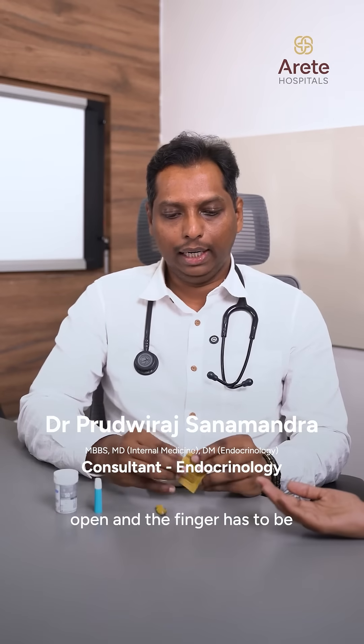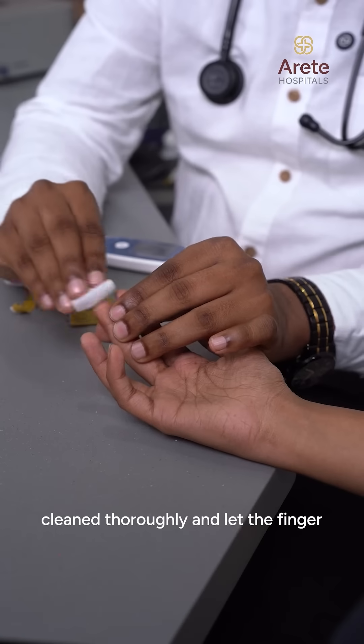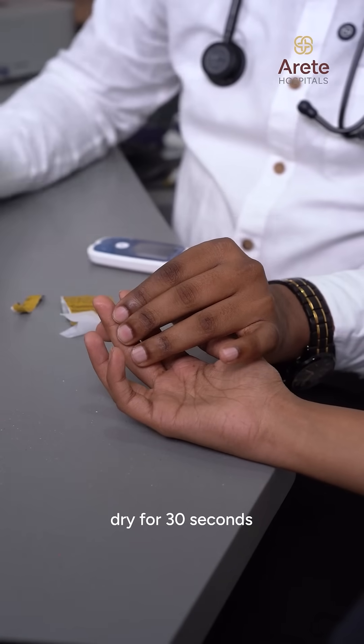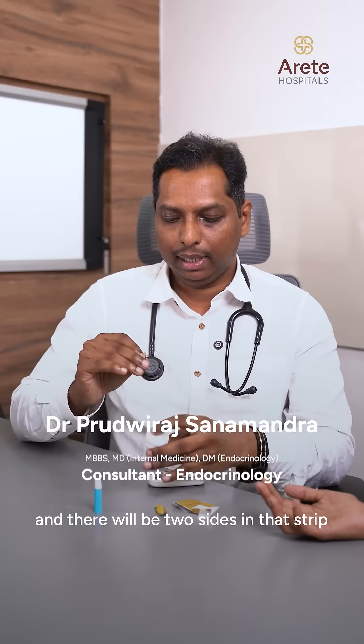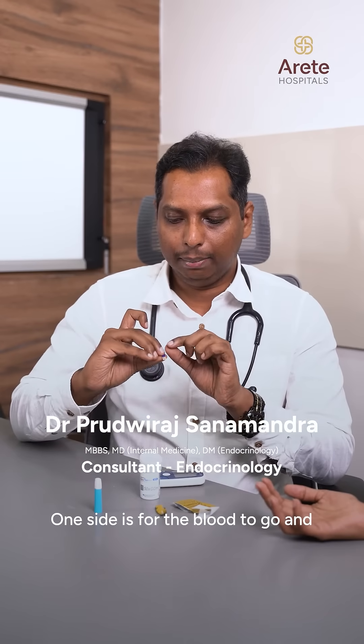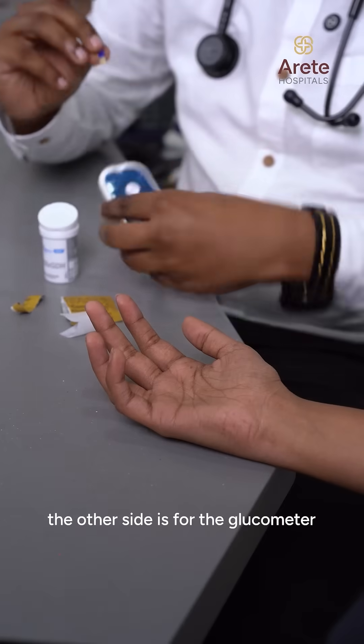First of all, use an alcohol swab to clean the finger thoroughly and let the finger dry for 30 seconds. Meanwhile, open your glucose strip — there will be two sides on that strip: one side is for the blood to go in, and the other side is for the glucometer.